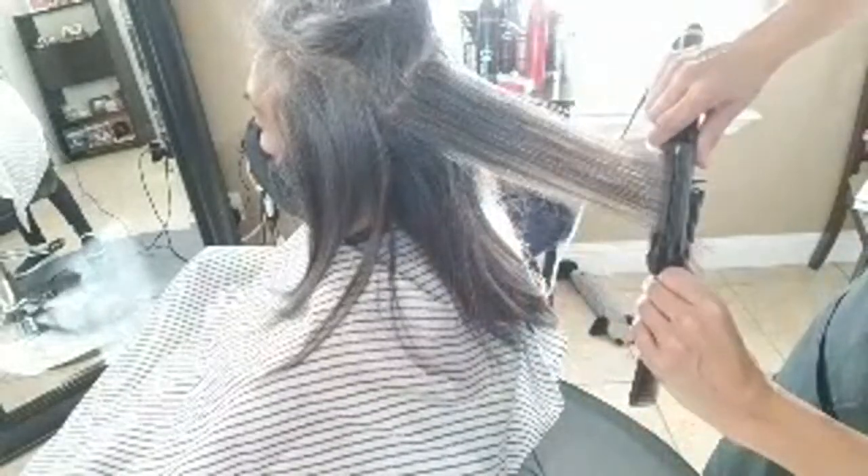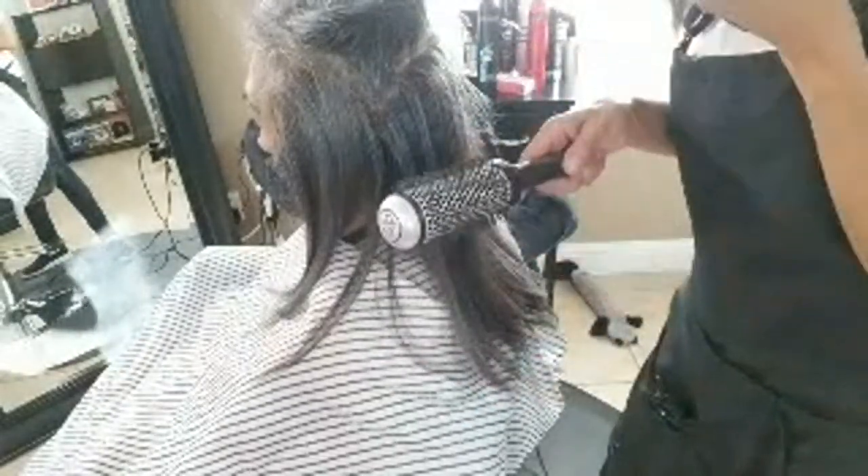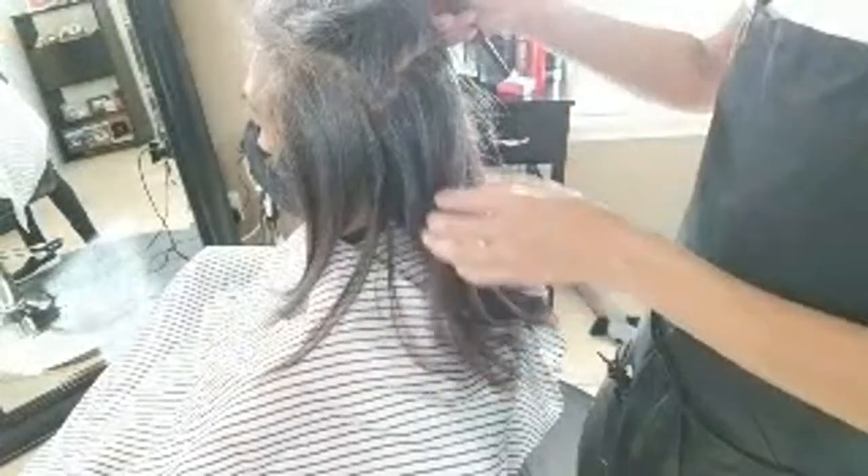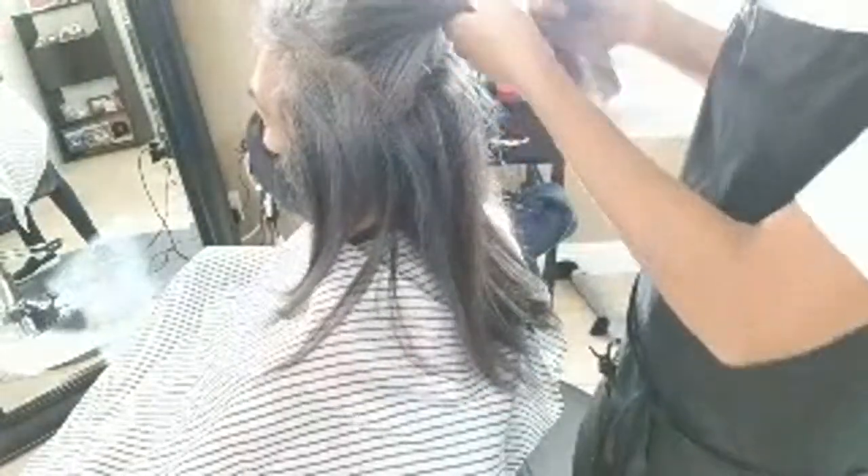Putting the iron too close to the scalp is going to make the hair flat. Now, for my overly curly-haired people who have to go all the way to the scalp because their hair is curly — when you're all done flat ironing, jump back to the round brush, do the round brush at the scalp, and then you can have full straight hair.